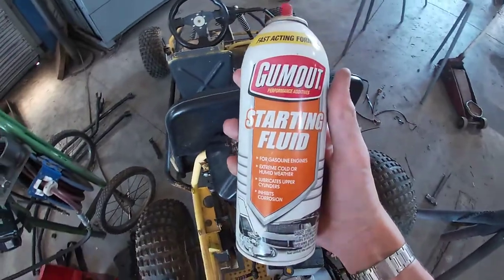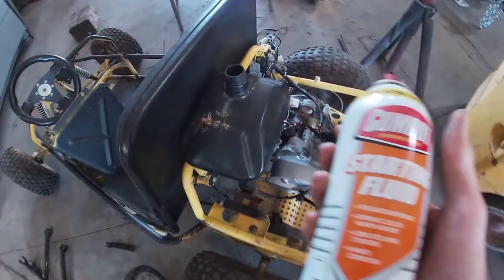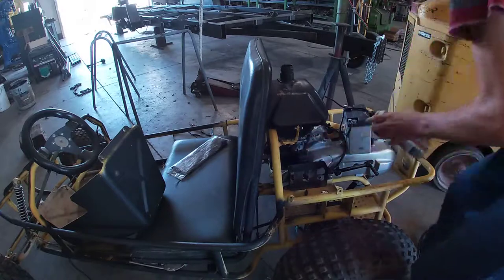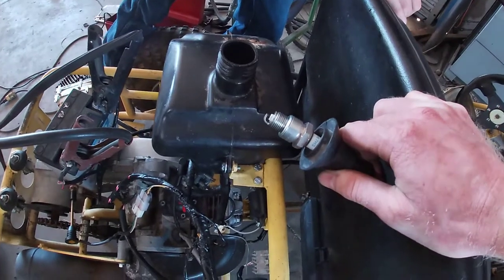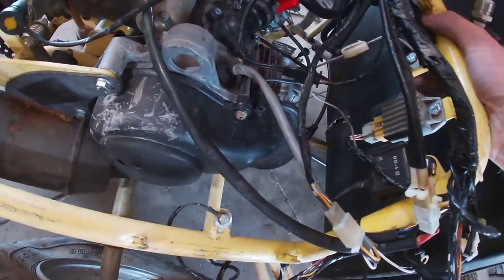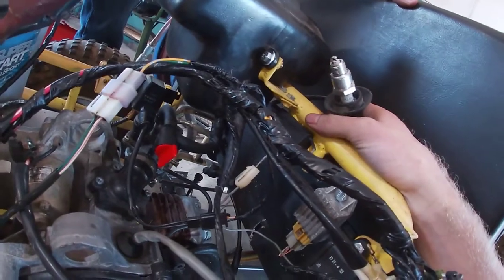I'm just gonna use some starting fluid to see if it'll fire up — I still don't have any gas but I just want to see if it fires. I wonder if it's getting spark, so I'm gonna pull the spark plug out and test it. There's no spark — I didn't see anything. You might need a new coil. Yeah, 'cause that's a brand new spark plug. Yeah, you probably need a new coil.